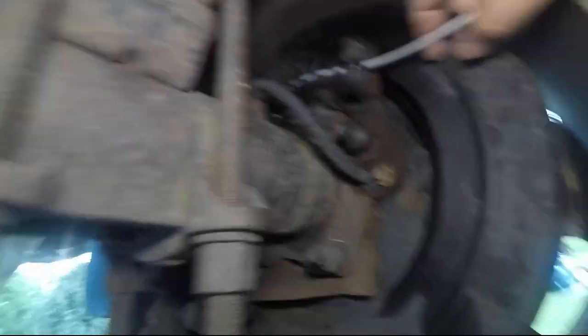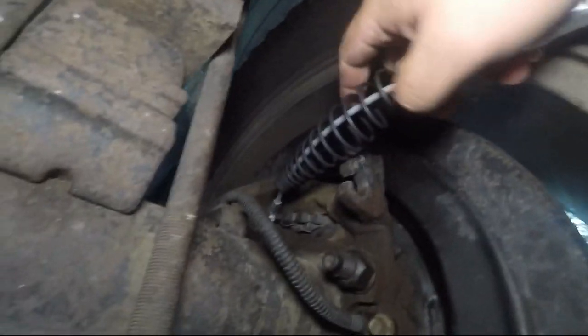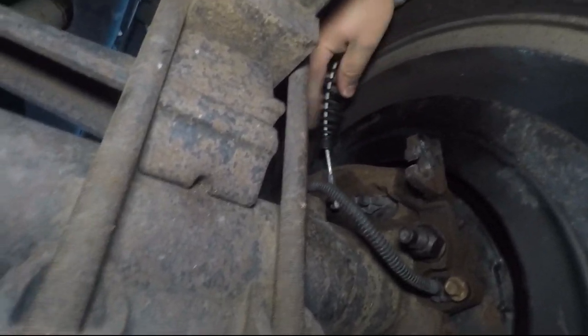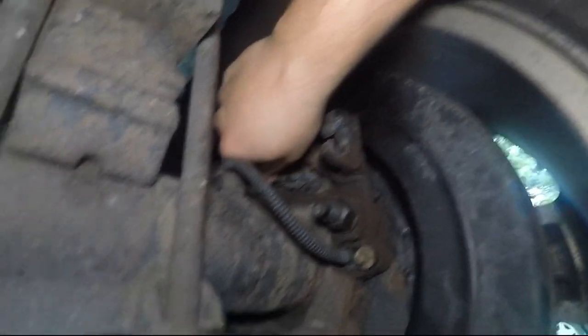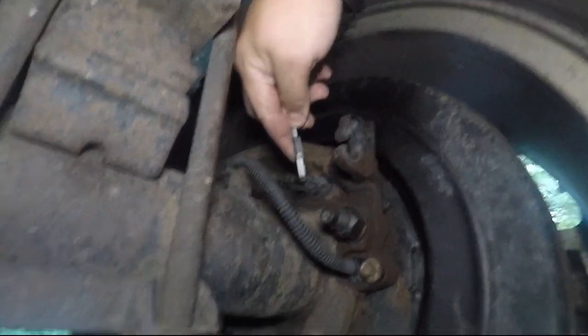That's how you get that out — now that spring's there, so you gotta push the spring back. Then you just move this up and you can press — and then you can start wrestling the thing off.